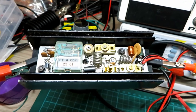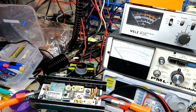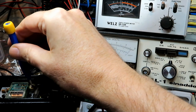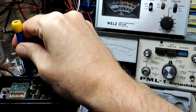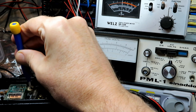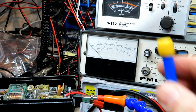We've got extra-long arms for this but I think we've got most of this in shot. We're going to key up in low power and we're getting just over four watts on the meter — so we'll have a little tweak. These are quite stiff — there we go — okay, so it's almost peaked.